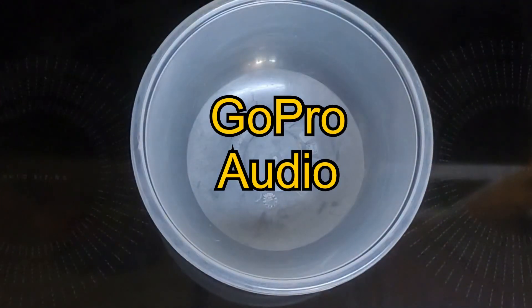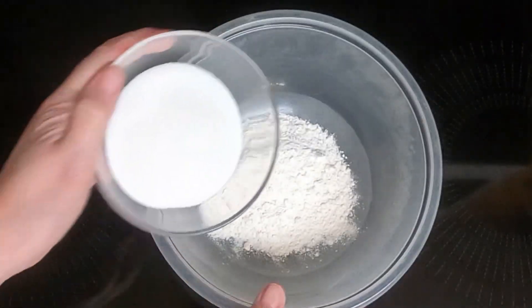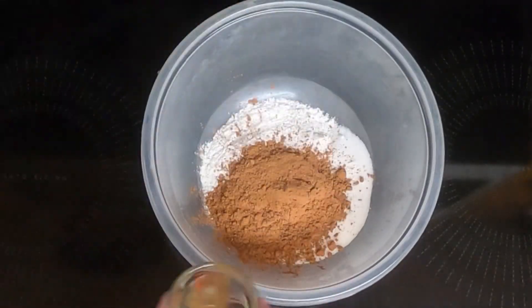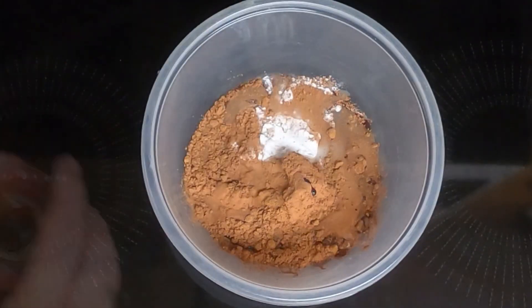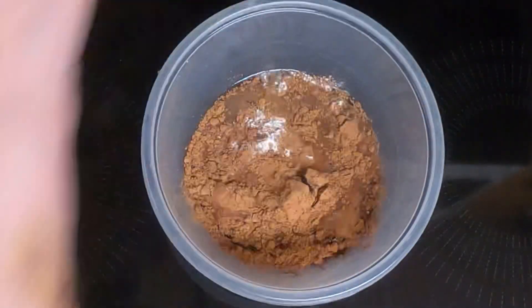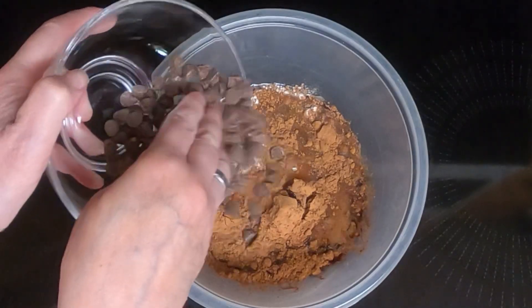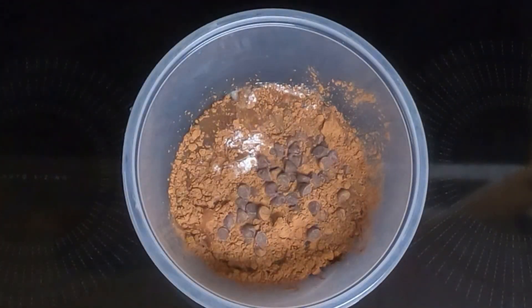Take a small bowl and dump in all of the ingredients: the four tablespoons of flour, four tablespoons of sugar, two tablespoons of cocoa, two tablespoons of oil, two tablespoons of water, one teaspoon of vanilla, and two to four tablespoons of chocolate chips. I have four tablespoons here, but I'm only going to put half in and then mix that completely.